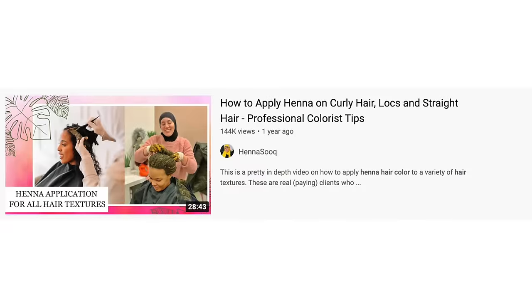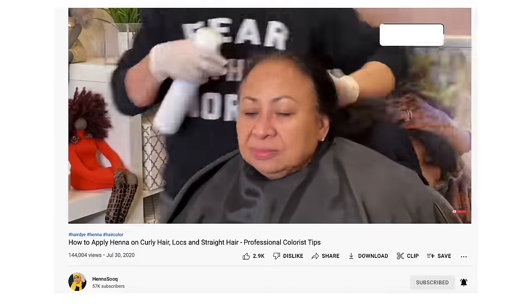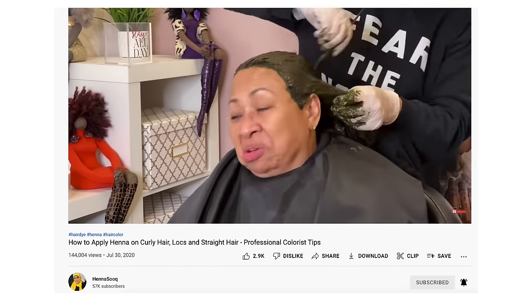While you wait for the dye release, I want you to also watch the video I have on applying henna and indigo hair color, because the way you apply it affects the color outcome. I have really good tips in there that will help you get better coverage. It's very important to keep this in a paste form.